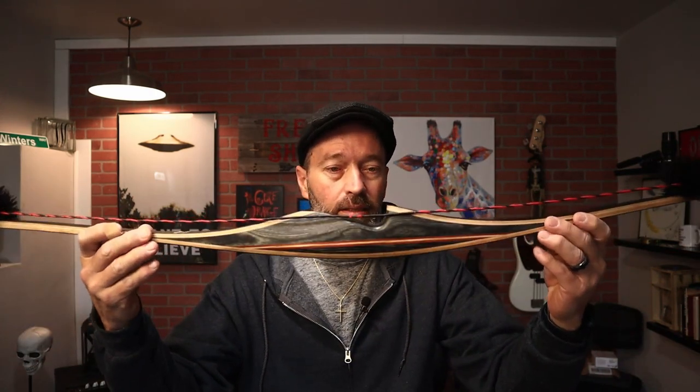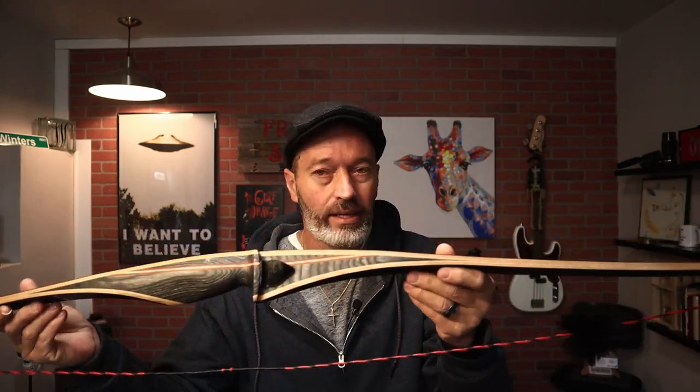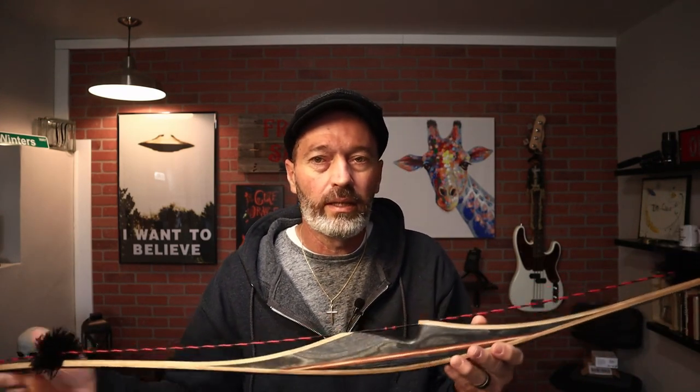Over the course of time I've shot compounds and recurves, but I've never really gotten into longbow shooting other than my ghost takedown longbow, which I really like. If I had to buy another one I would definitely buy that again. But I really wanted to try a proper longbow, so I searched around and found the Galaxy Blackridge Longbow, available from Lancaster Archery. It comes in at under $200 — I got this one for $189 with free shipping. So if you're looking to get into a longbow without spending a lot, this would be a good option.